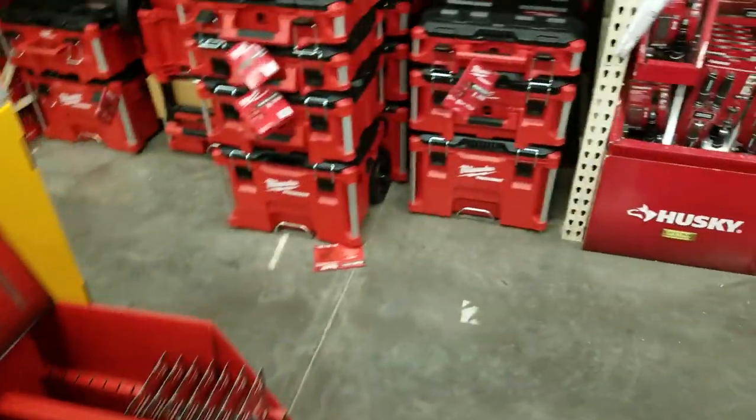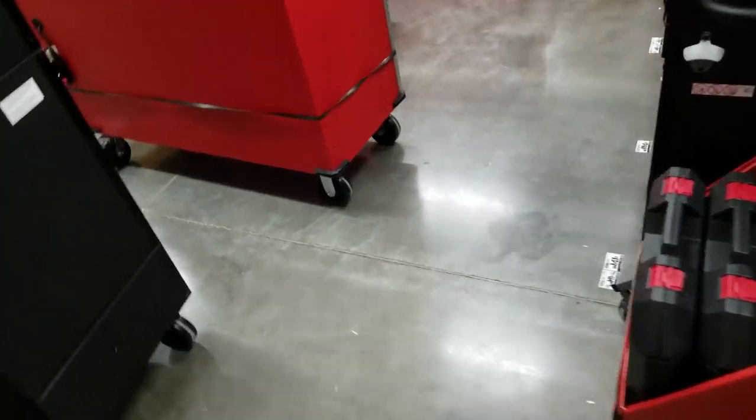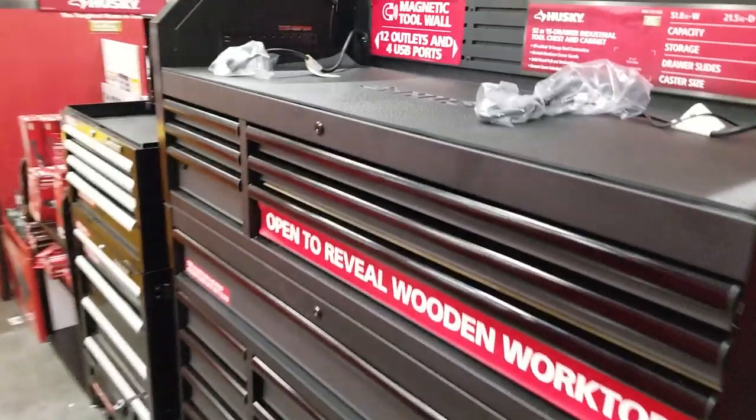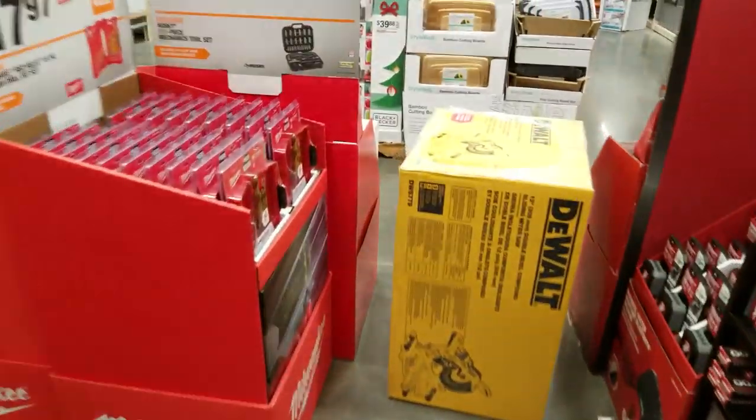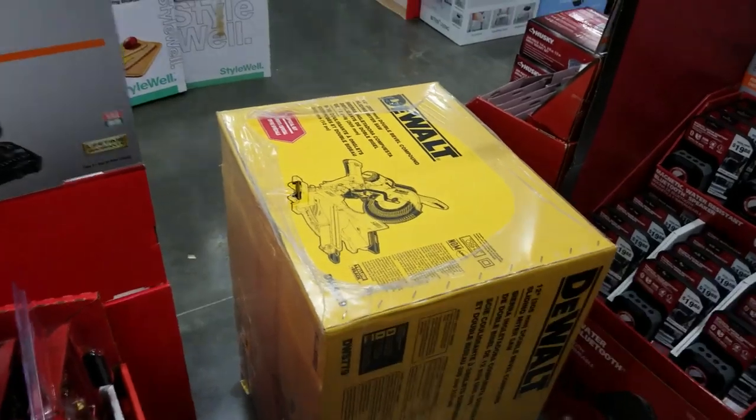They're currently moving stuff around. I think they have a sale on some miter saws because they've been rearranging everything. Back to the toolboxes — they're stacking these up. I think they're going to have a big sale on these DeWalt saws, opening up the whole space down there.